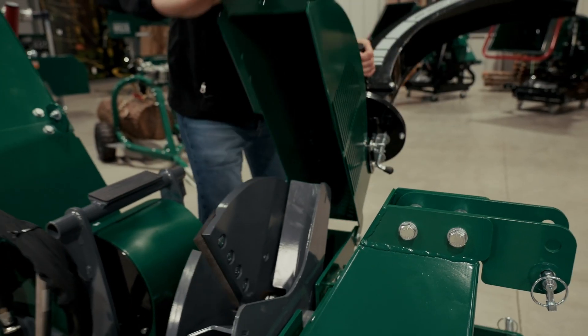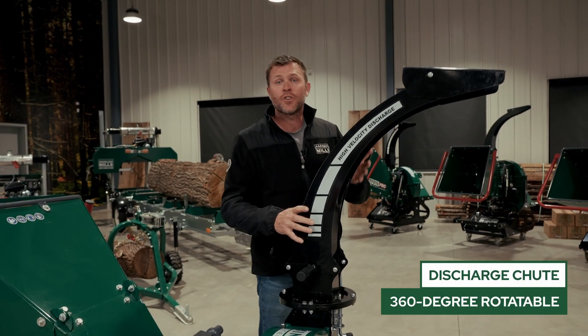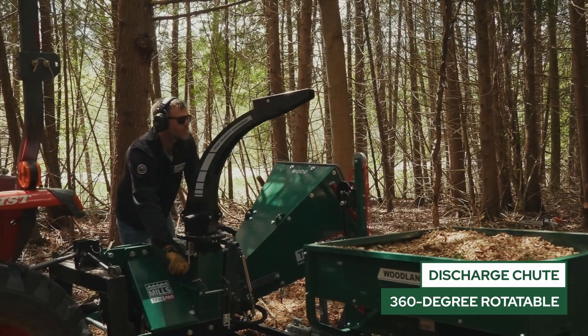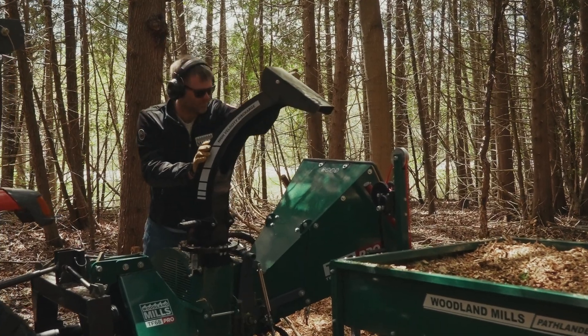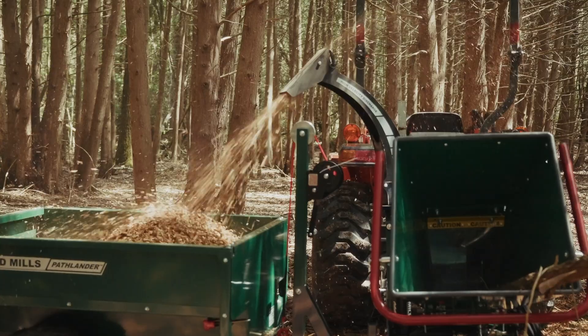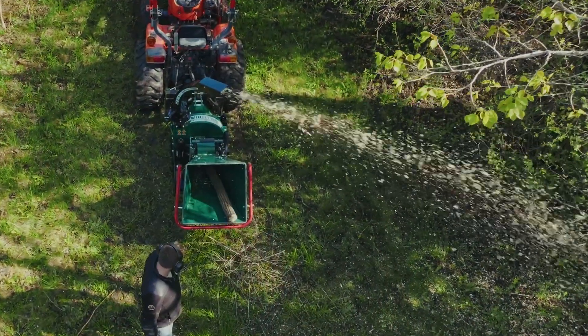As I close up the clamshell, I want to talk about our discharge chute, which carries the chips in the airflow. This is 360 degrees rotatable with a locking pin to hold it at your desired angle. And on the end, we have a chip deflector that allows us to position those chips either close to the wood chipper or get them as far away as possible by locking that in place.